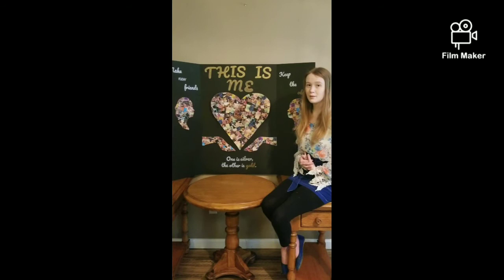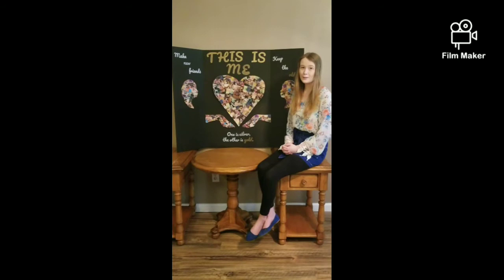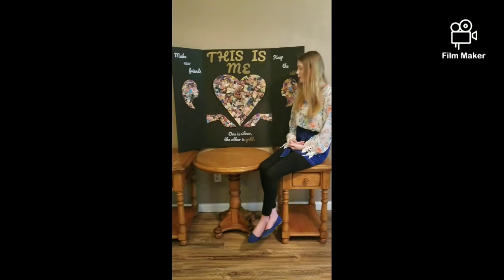I compiled a heart full of all the pictures that I thought I truly represented, and even though some of them may not be my best qualities, I still love them and they're a part of me. I used the quote, 'Make new friends, keep the old, one is silver and the other is gold,' because the people who didn't know me have now become my friends. The people who do know me are still my friends and I still love them. And because my circle of friends has gotten larger, one is silver and the other is now gold.